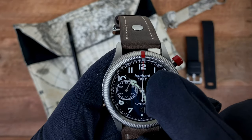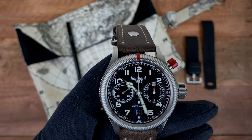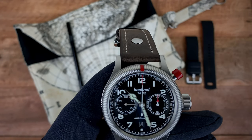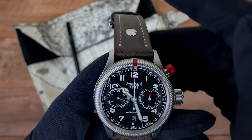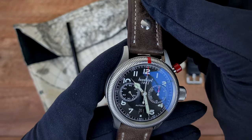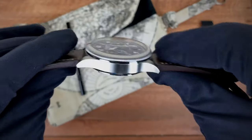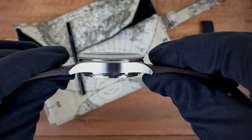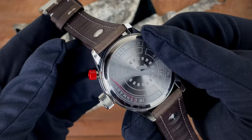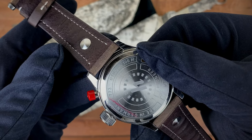In terms of dimensions, you have a 42-millimeter case with a 51-millimeter lug-to-lug. Your lug width is 21 millimeters — a perfect half of your 42-millimeter width. In terms of thickness, you come in at 15 millimeters. Here's a view of the case back, which shows the watch also comes with 100 meters of water resistance.